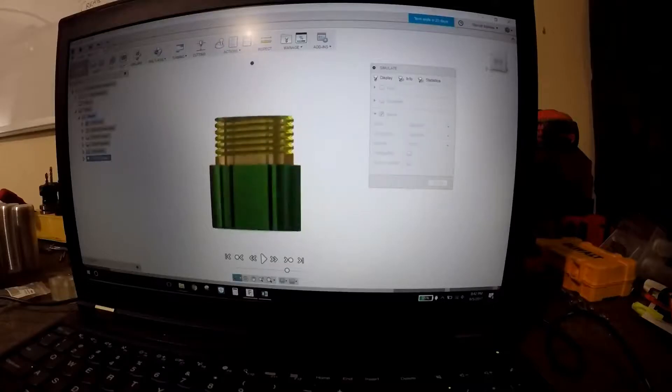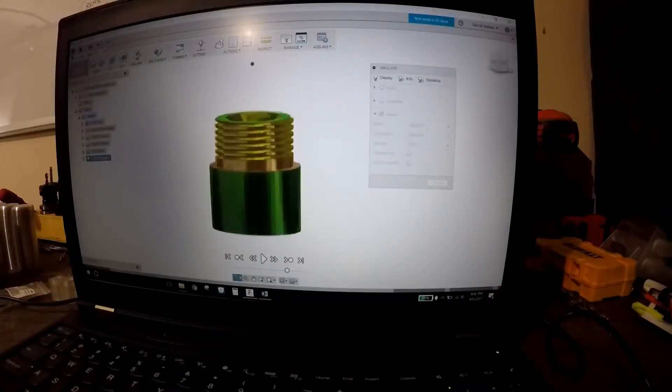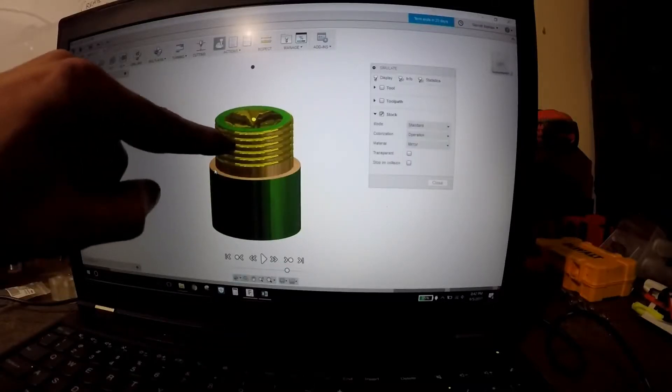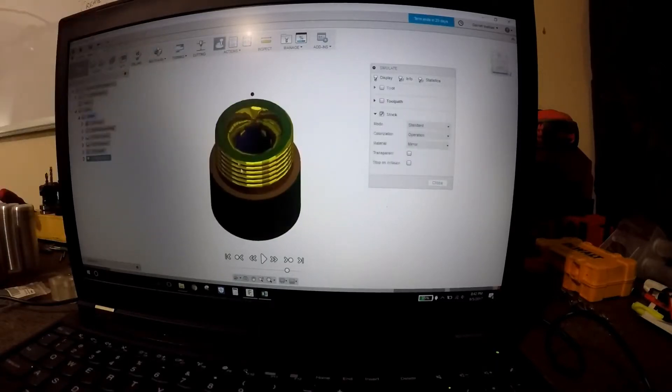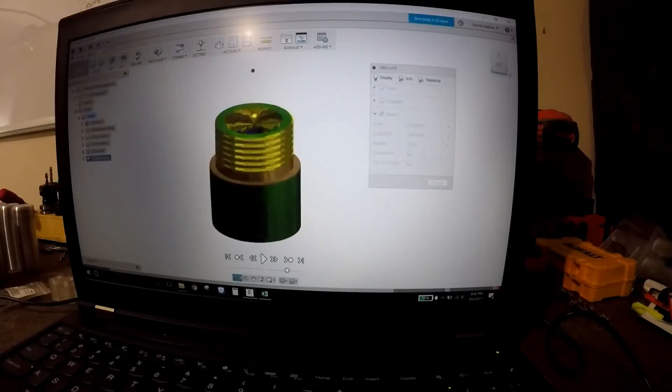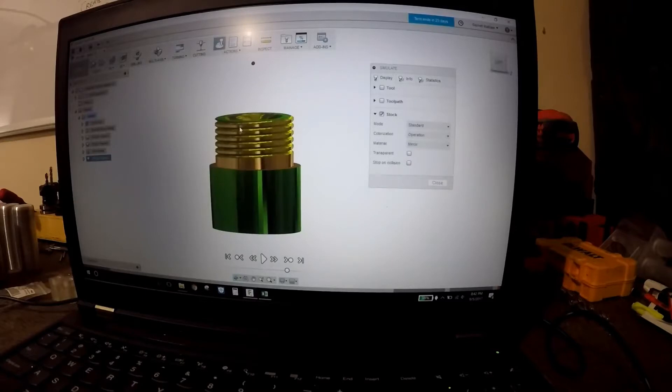The side we are about to machine is supposed to look something like this. This will be the one and one sixteenth of an inch with 12 threads per inch right here, and it'll be radiused on the inside just like that — well, supposed to be. We'll test that out. I'm going to use the radius end mill as well.